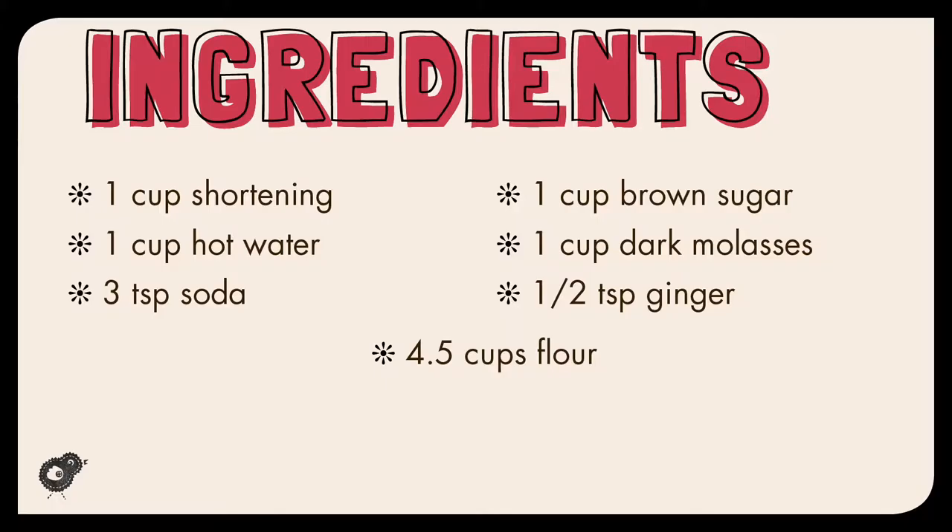This recipe calls for one cup of shortening, one cup of hot water, three teaspoons of soda — which I assume is baking soda — four and a half cups of flour, one cup of brown sugar, one cup of molasses. I used dark molasses, and a half a teaspoon of ginger.